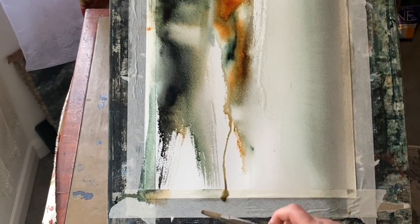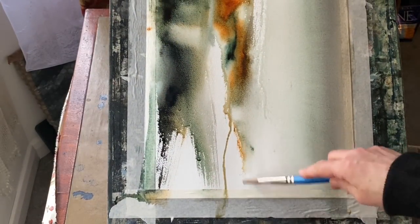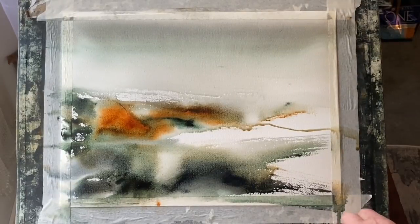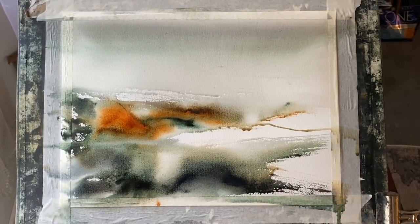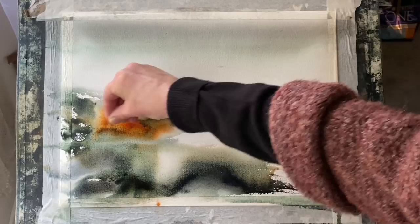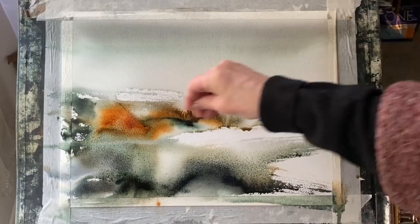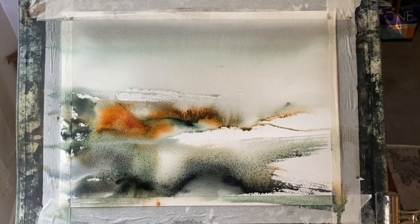I'm turning the board around to allow this wet-in-wet technique to do its work. I can tip it and tilt it whichever way I like according to where I want the paint to run, and you can see that by tilting it the way that I did I'm now creating these kind of illusions of what could be distant frosty fields, negatively painted by all that white space with a few painted dribbles and lines running through it.